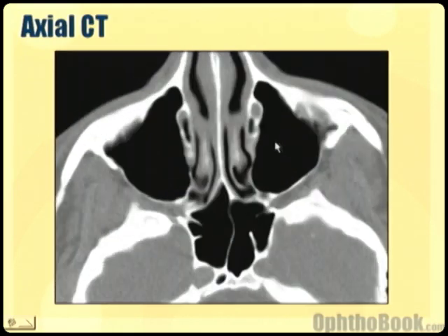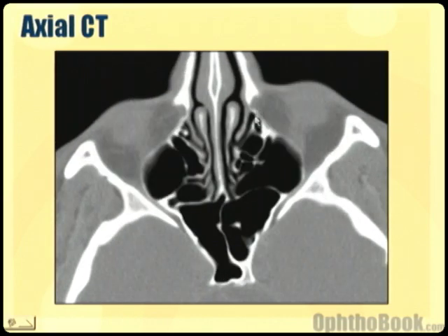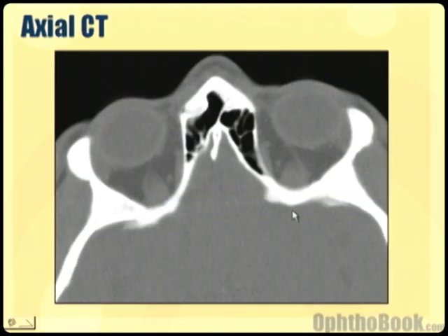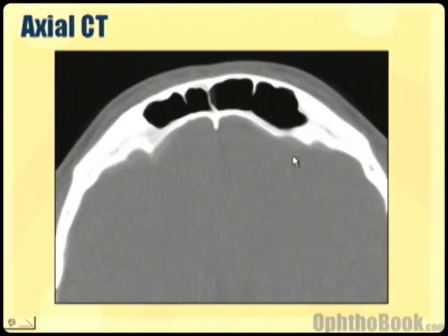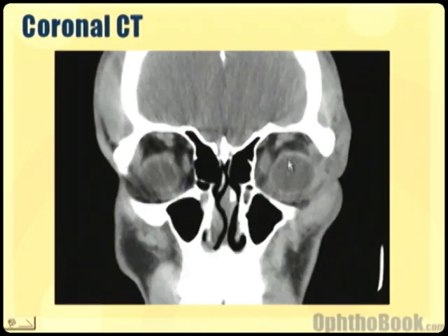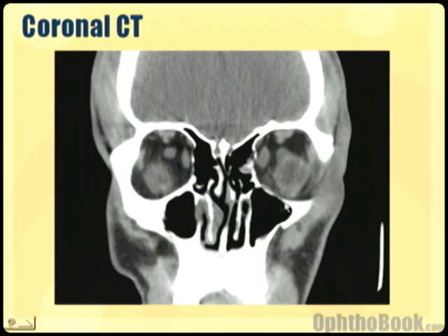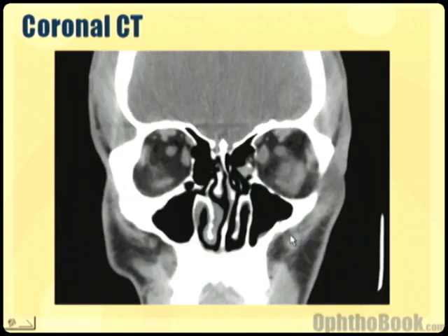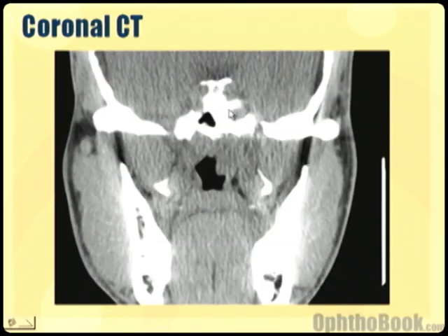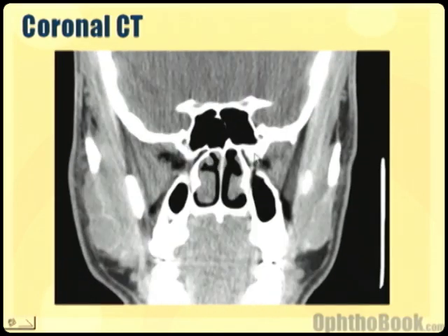Looking at CT scans again — as we move up there's the nasolacrimal duct, moving up towards the eye, here are the globes. Here's the lateral wall, and the medial walls are formed by the ethmoid bones with a bunch of ethmoid sinuses. Moving up towards the roof, we can see the frontal sinuses. For bones and bone fractures, it's really best to get a coronal view. We can see the frontal sinus and maxillary sinuses, our medial walls, lateral walls, and the floor — there's no floor fracture breaking down into the sinus. As we move back, landmarks include our clinoids and the sphenoid structures. Moving forward again, there's the sphenoid sinus in the back. It's one of those things that the more you're exposed to it, the more it'll make sense and come together.